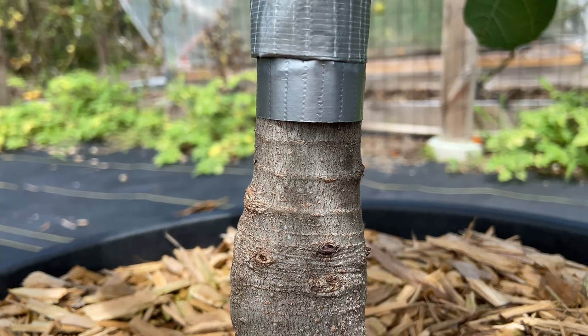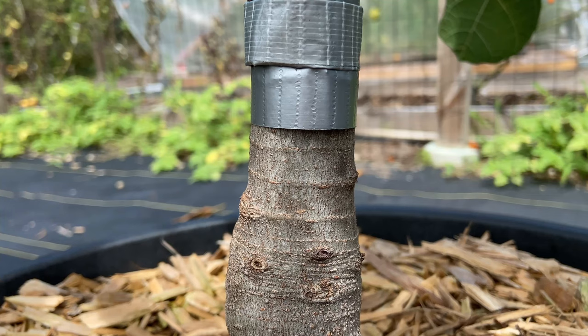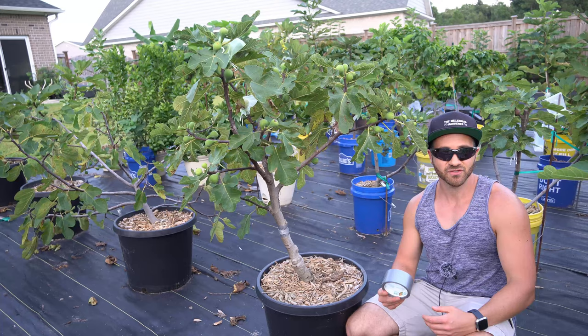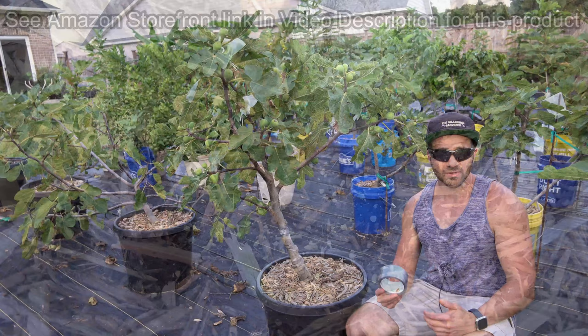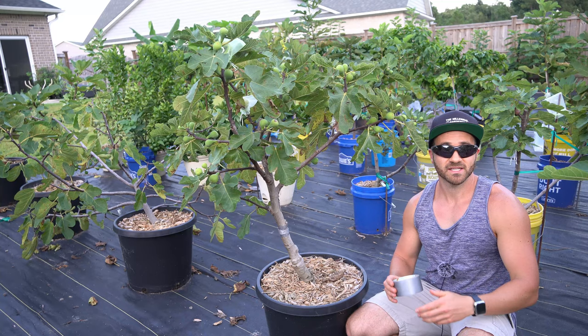If you place these tape barriers on your trees and ants never locate the fruit in the first place, they won't take up residency nearby. If the ants already found your fruit trees, these tape barriers will prevent the ants from eating the fruit, so you can simply spot treat the ant colony with something like Amdro Ant Bait or another bait-style product designed to be carried back to the queen and destroy the colony. Since placing these barriers, these fruit trees have been ant-free and no other ants have taken up residency in my containers as a result.